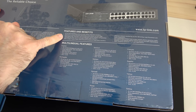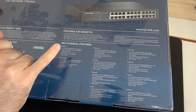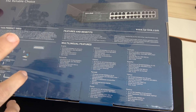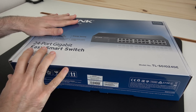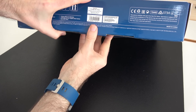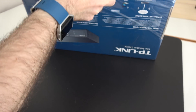Now this is the bit I'm interested in: we've got a web-based user interface and management utility to simplify the configuration of the switch. Let's get this unboxed, we'll see what we get inside the box and then I'm going to show you it in place, so please do stay tuned until the latter part of this video.